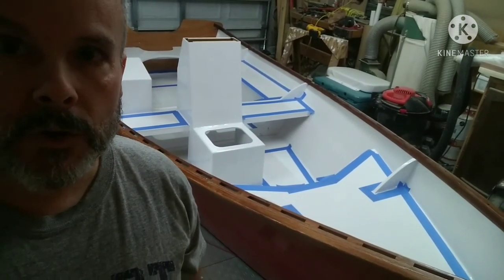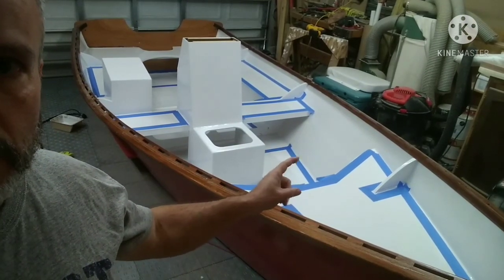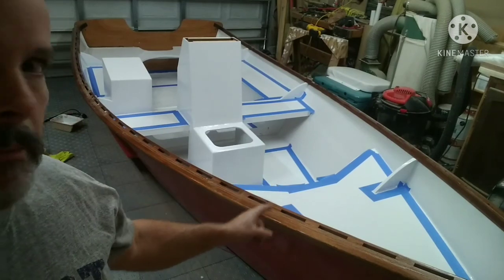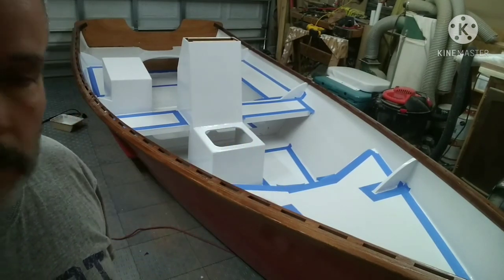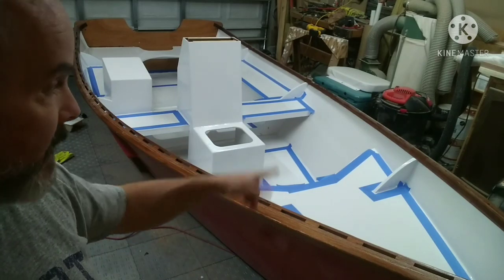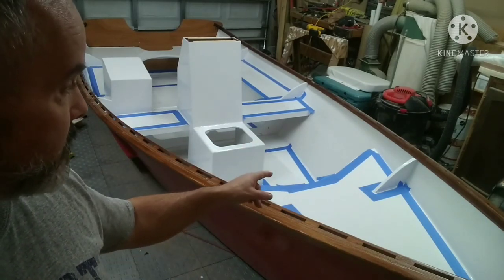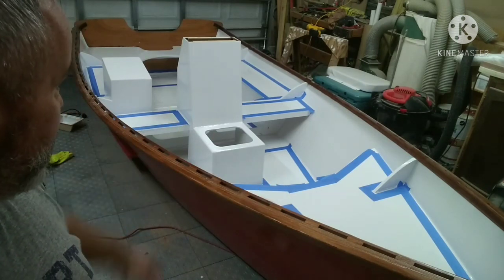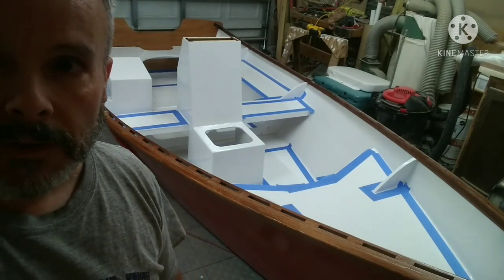Back in the boat. I got the second coat of paint on the interior and now I'm going to put some anti-slip down gray, to give this a two-tone interior. I taped up all the areas where I didn't want the non-skid to stick, and hopefully it will be pleasing to the eye while also keeping you from slipping out.